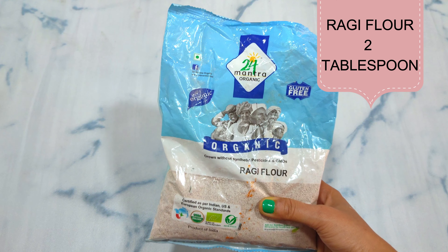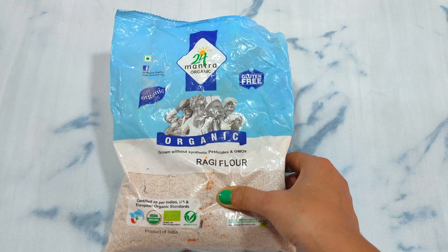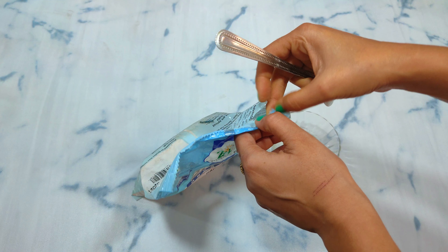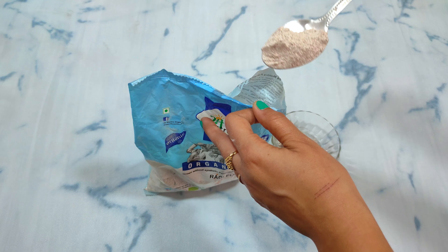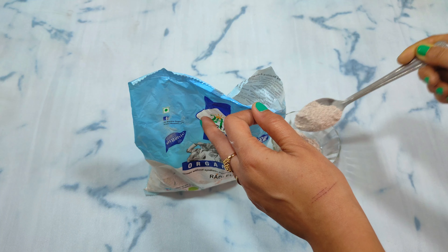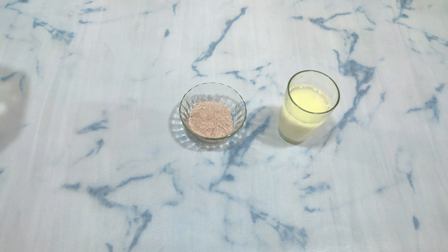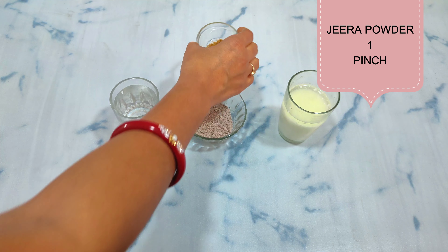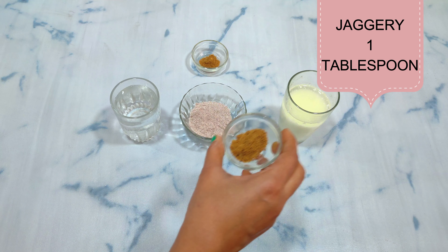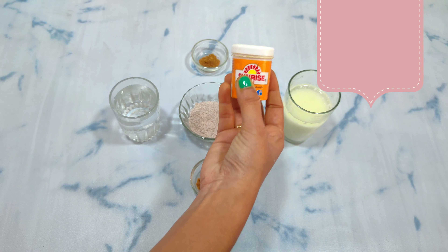Let's make sweet and sour Ragi. For this, I have bought Ragi flour. This recipe uses 24 Mantra organic Ragi flour. I have purchased it online — if you don't get it at the nearest shop, please tell me and I will give you a link. You will know that every product of 24 Mantra is very good. For this recipe, I need 4 tablespoons of buttermilk, 2 glasses of water, jeera powder — one pinch, one tablespoon of jaggery powder, and one pinch of hing. I have used Sunrise hing in this recipe.